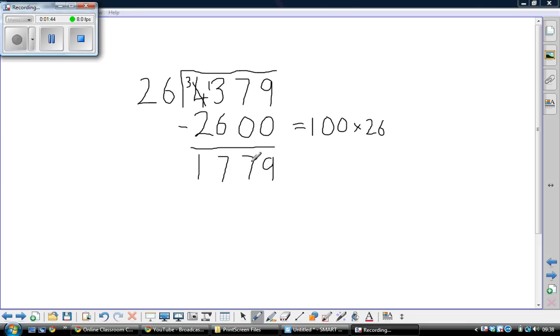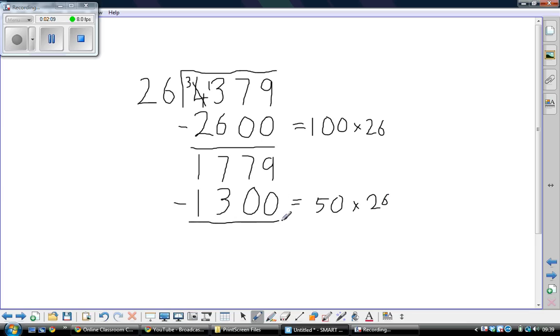I can't take away another 100 lots, but I could take away 50 lots, because that's half of 100 lots — so that's 1,300. That's 50 lots of 26. 9 take away 0 is 9, 7 take away 0 is 7, 7 take away 3 is 4, and 1 take away 1 is nothing.